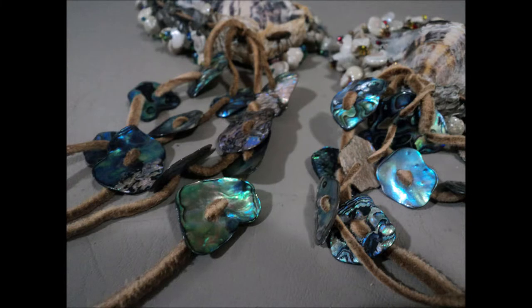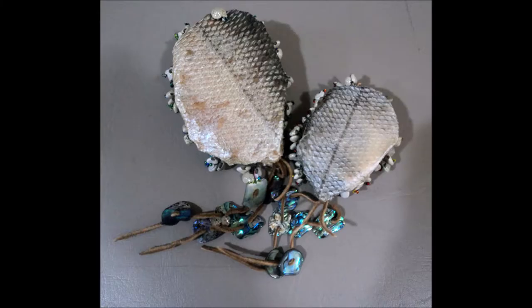Begin your shamanic journey by thinking of an intention, and then go outside into nature. Hold a rattle in each hand. Begin by shaking your strong hand rattle to call spirit.